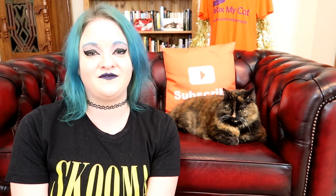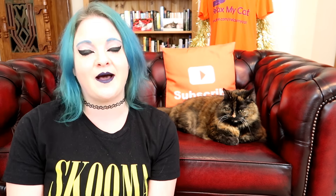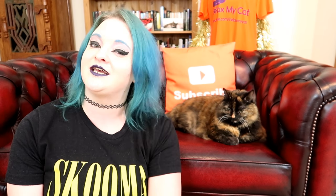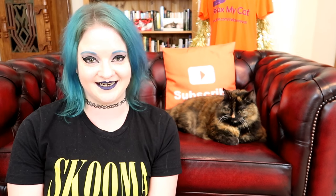Now if you enjoyed the video guys, please give me a big thumbs up — it helps Ragsy and I out so so much. And if you haven't subscribed already, hit that big red button. Don't forget to turn on the notifications to stay up to date. Thanks again guys, and I'll see you in my next video. Bye!